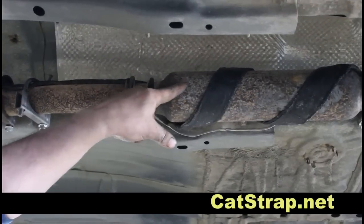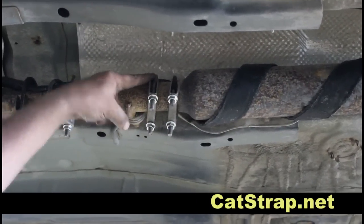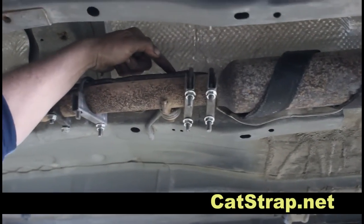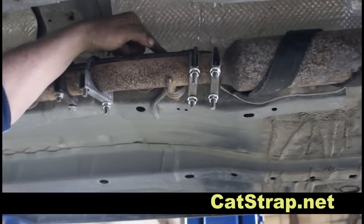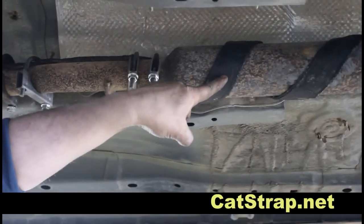It is bonded and clamped in place with the hardened steel pins installed at the probable cutting area. This spiral installation alerts the would-be thief that your catalytic converter is protected and will move them on to an easier target.